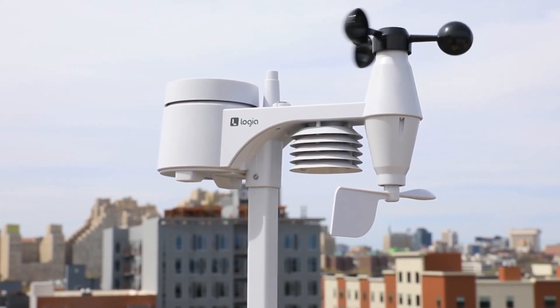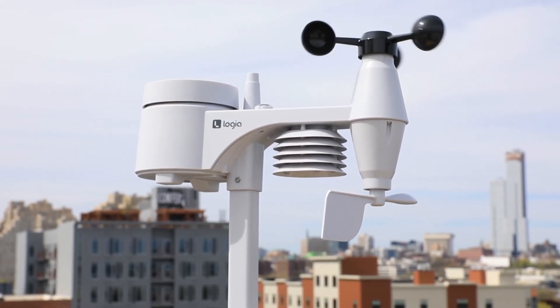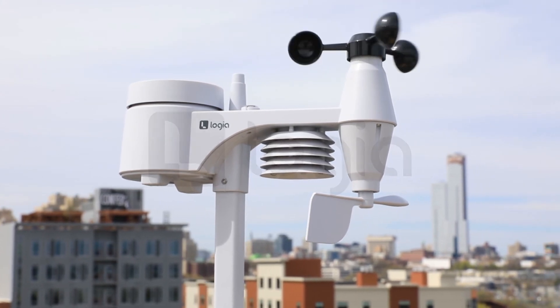You can even view your history including your maximum and minimum temperature readings of the day. No matter the nature of your weather inquiries, Logia tells the full story. Add this 5-in-1 weather station to your cart today!